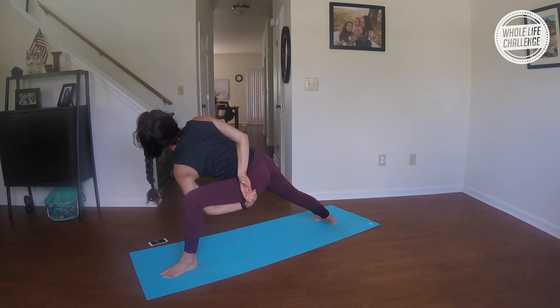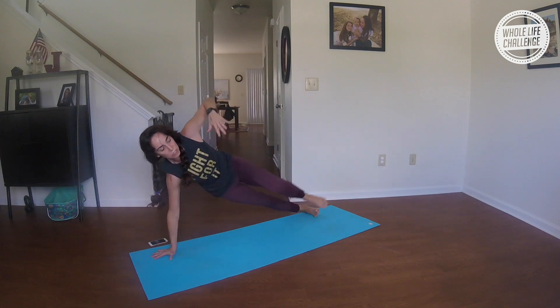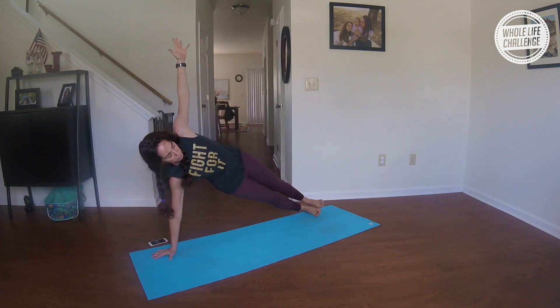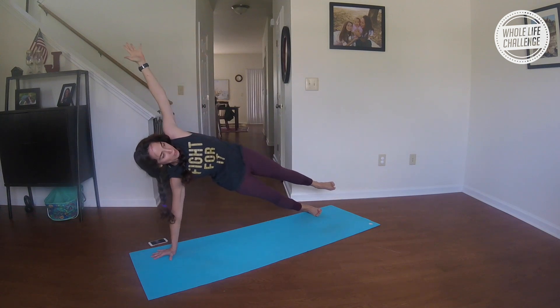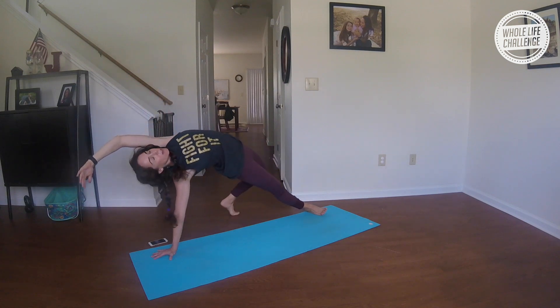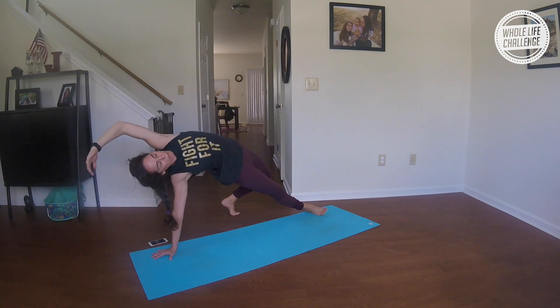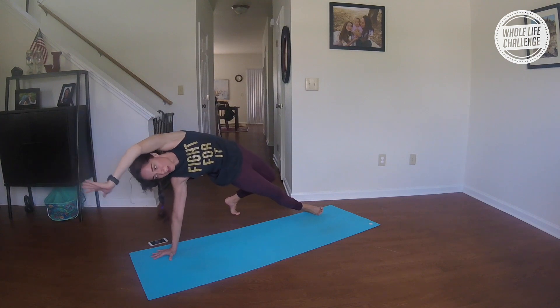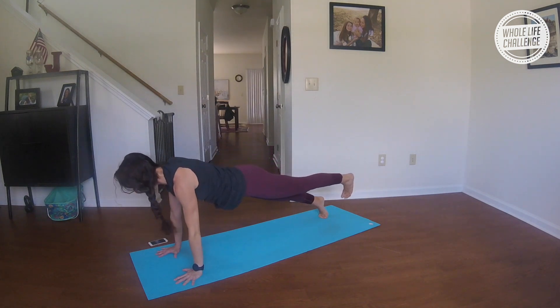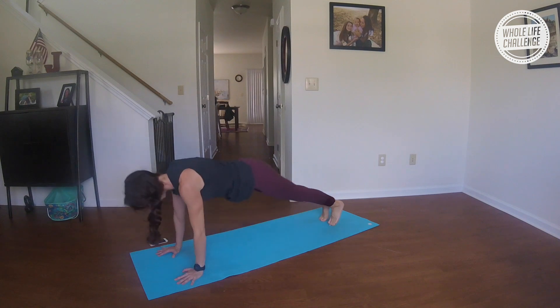Nice big breathing. Take a big breath in; exhale, your right hand down. Step right into that scissor side plank if possible; if not, just stack the feet or bring that left foot in front. Take a big breath out. Inhale, let your left foot go behind — keep this more into a side stretch. Connect the feet before you breathe up; exhale, push it back.